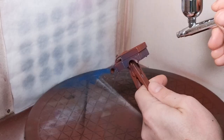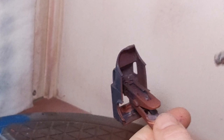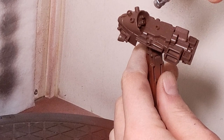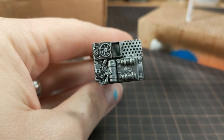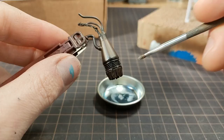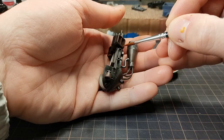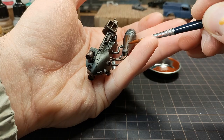Once everything got a nice coat of primer, I painted the truck blue, and then did some shading with black over the engine and the underside of the car. For the details, I did a little silver dry brush, followed by some highlighting with a lighter brown. This is pretty subtle, but there is some color variation — I think it comes across in the end.